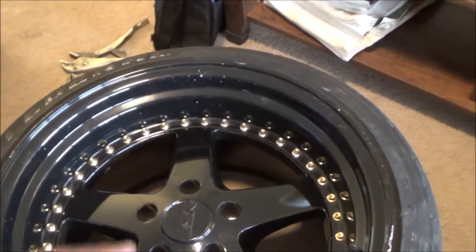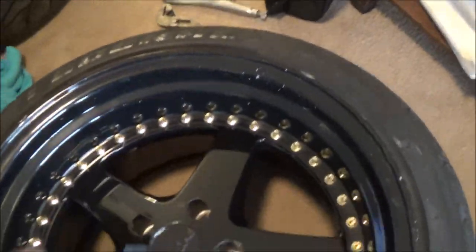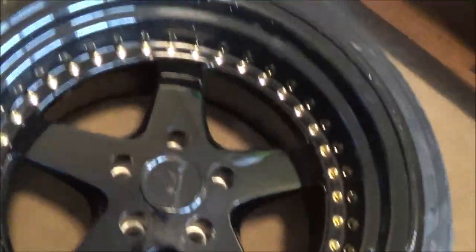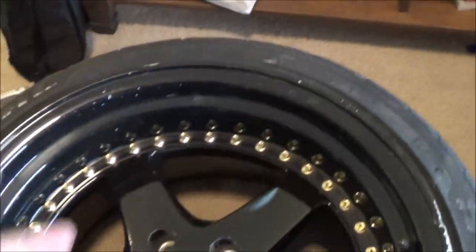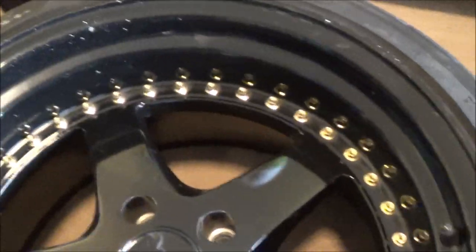Anyway, I messaged ESR and said, can we pull these rivets and reuse them? And they said no. But I wanted to try anyway. So what I've done already is I figured out you can actually pull them, you just have to be a little careful. So I actually pulled all these rivets. The tape's for me trying to tape them off to try to paint them — I've tried like three other ways and none of them turned out the way I wanted. There are 40 rivets per wheel.